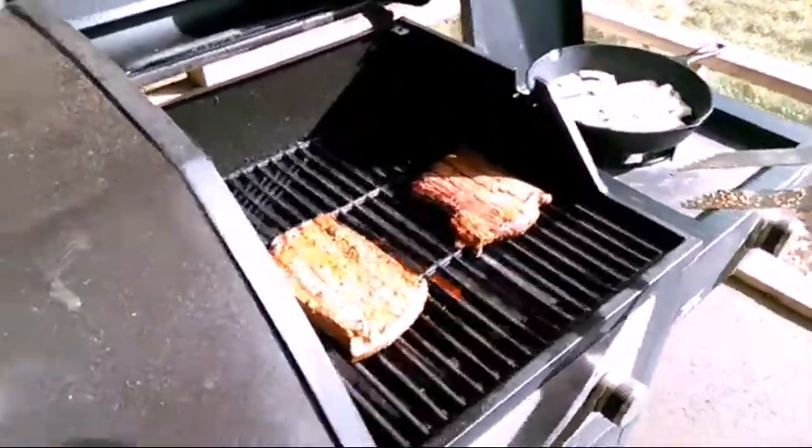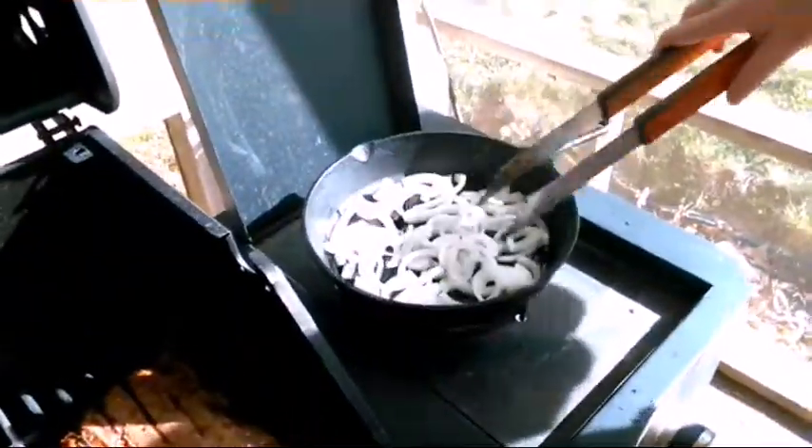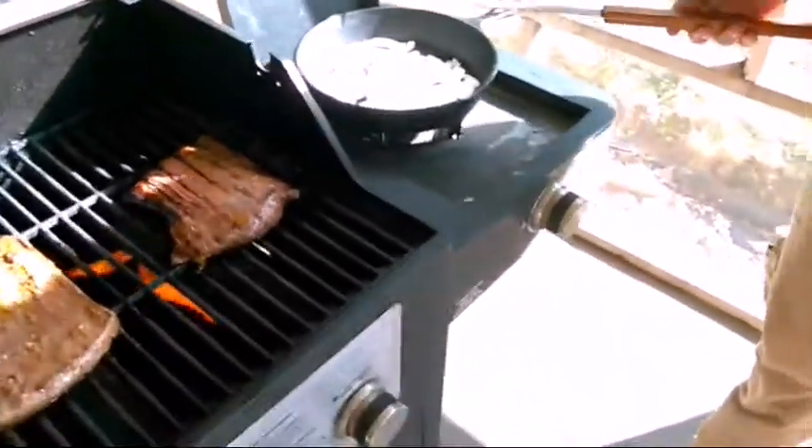We just flipped the fajitas here. Then we'll put some onions on over here, getting these nice and soft. And in a minute we'll put the peppers on.